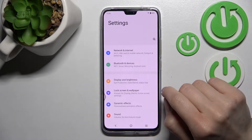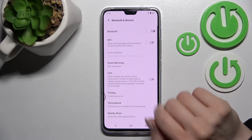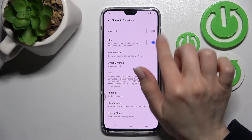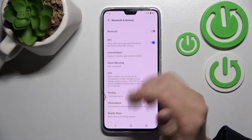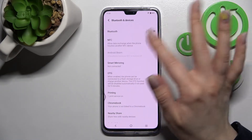First, go into the Settings application and click on Bluetooth and Devices. Here you will see the NFC section. To activate NFC, click once on the switcher and NFC will be activated. To turn off NFC, click once again on the switcher and that's it.